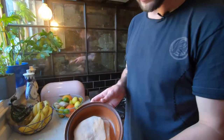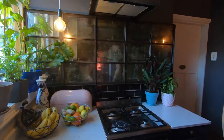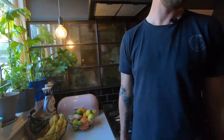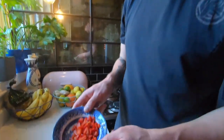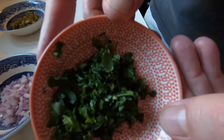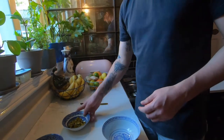Now that your tortillas are done, we're going to go ahead and start making our salsa. For this we've got some finely chopped red peppers, chopped jalapeños, red onion also finely chopped, a little bit of coriander, and some fresh limes just to add some lime zest afterwards. You pretty much just mix it all together.